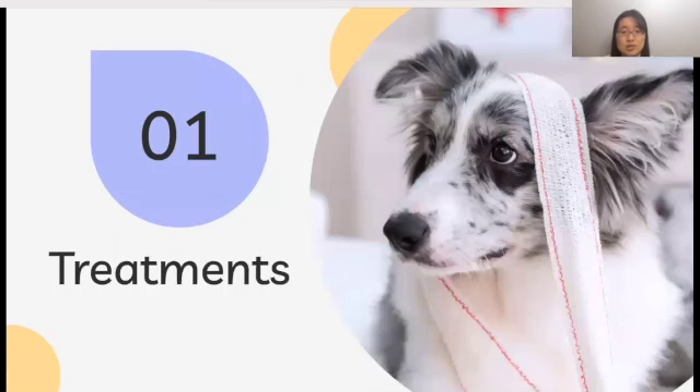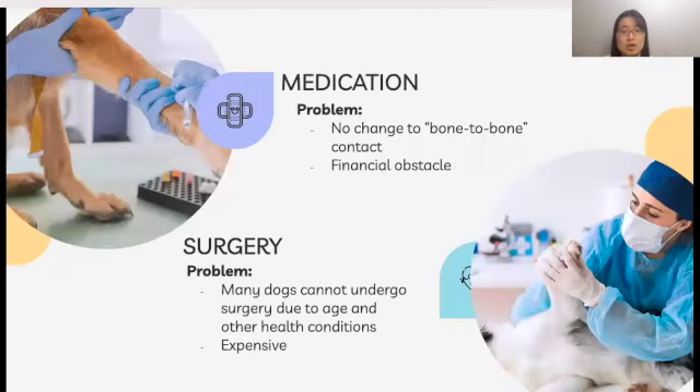Let's look at treatments that are currently available. Pain medications are commonly used, but bone-to-bone contact is still not resolved, so dogs are asked to refrain from going on longer walks to prevent bones from grinding against each other and causing further damage. Alternatively, surgeries may also be considered. However, many dogs suffering from this age-related disease cannot undergo surgeries due to age or other health conditions. Additionally, both medications and surgeries impose financial obstacles on dog owners.